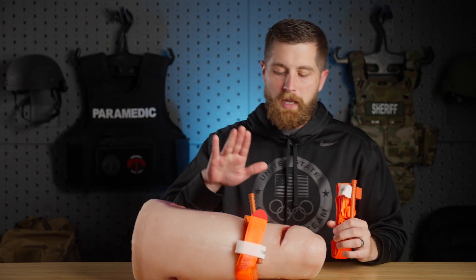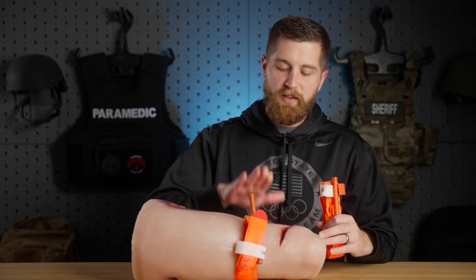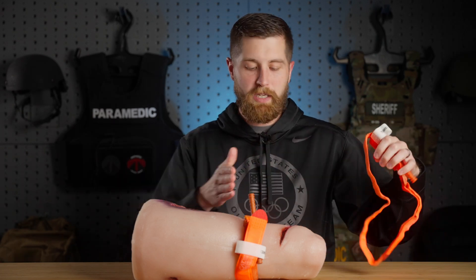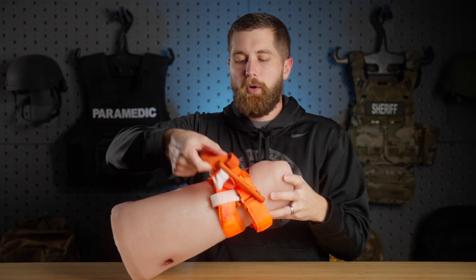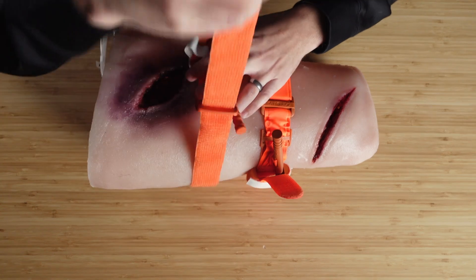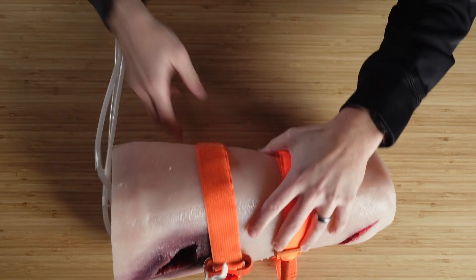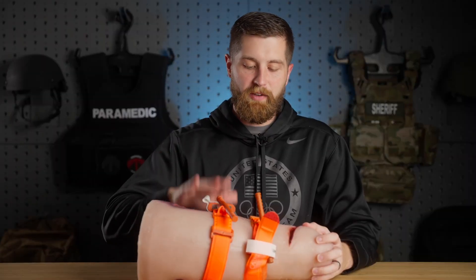We have to do some things to set ourselves up for success. The first thing I want to do is take a plus-one tourniquet and apply it to the patient. If the first tourniquet is two to three inches above the wound, I'm going to place this one two to three inches above that tourniquet. If the original was placed high and tight on the extremity, I'll put the secondary two to three inches above the wound — as close to the wound as possible. I'm going to put this on and tighten the strap but not turn the windlass at all, so it's in place and I'm ready to go if I need to apply it.